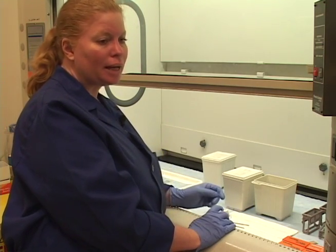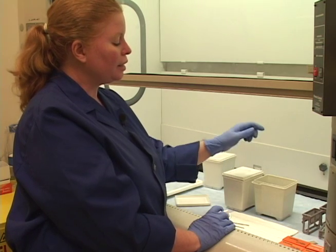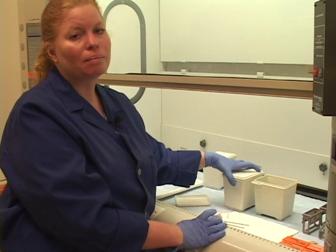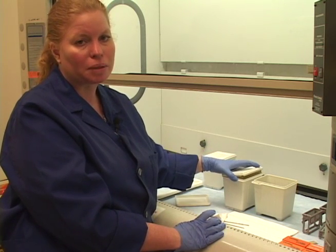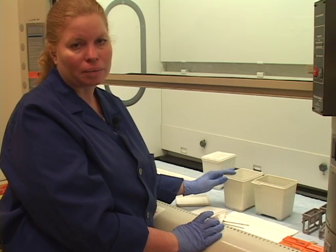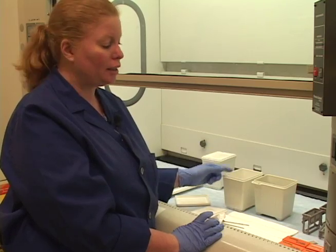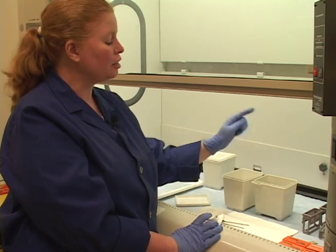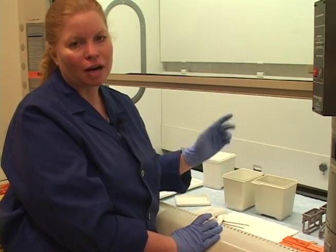If you dip slides in 100% alcohol and then into xylene and get a foggy slide, that means water has gotten into your 100% alcohol. You need to dump that alcohol, put fresh 100% alcohol in, bring the slides back in for a few dips, and then put them back in xylene — they won't be foggy anymore.